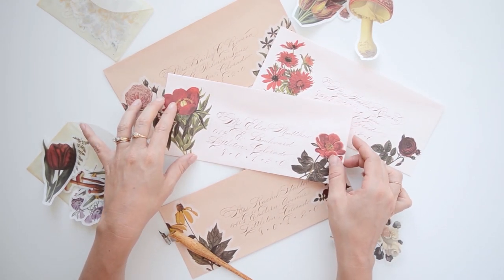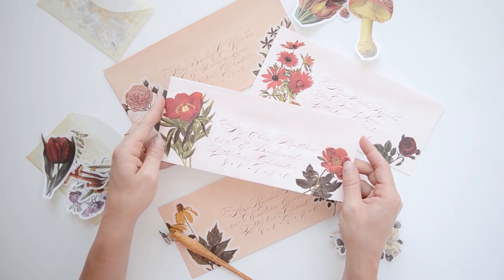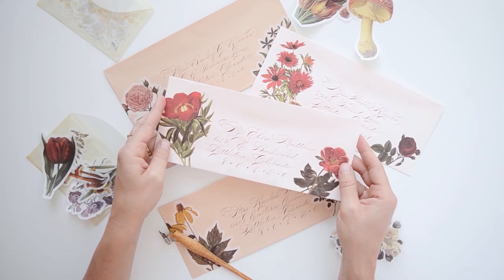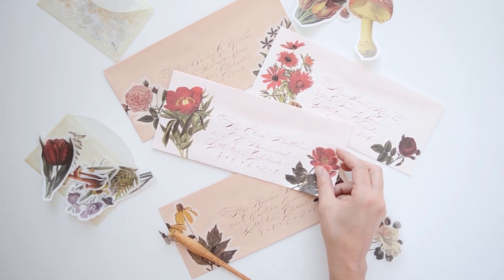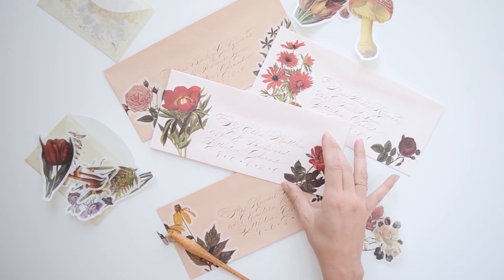Hi and welcome to Antiquaria. Today we're going to be learning how to make these beautiful envelopes with stickers and calligraphy addressing. These would be so perfect for wedding invitations or just addressing to your dearest friends. Come along with us and learn just how to make these.